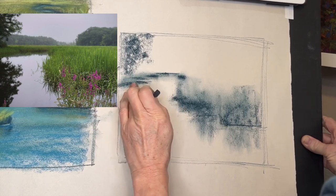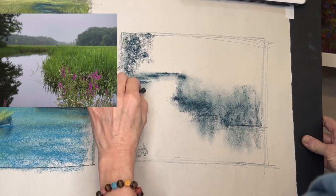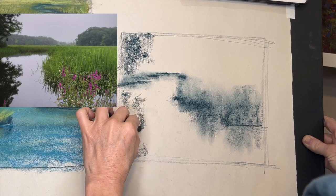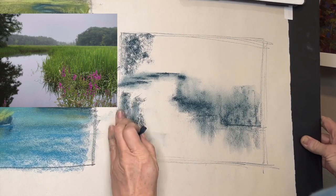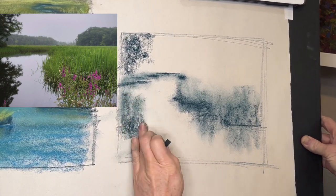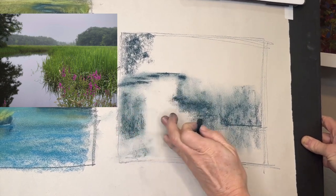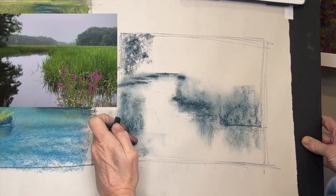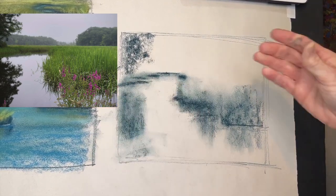This bank actually comes down a little further but I'm not going to worry about that now. We've got this tree reflection kind of coming — it's just a mirror image. Things in the water: you can just pull down to give the idea that something is reflected. Sometimes the reflection can be a little longer; it's not always exactly a mirror image.